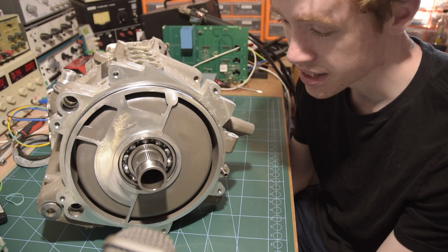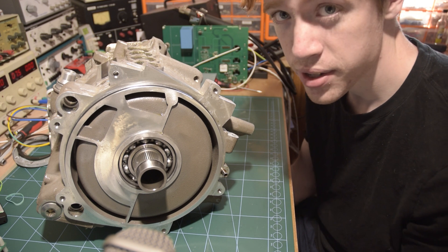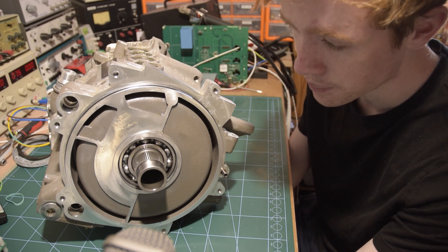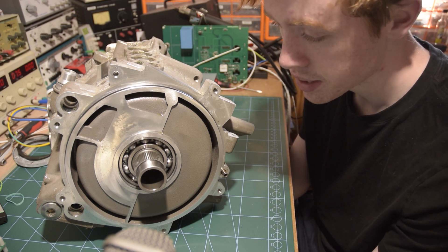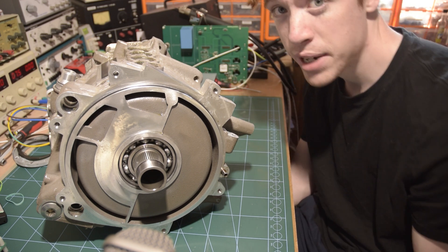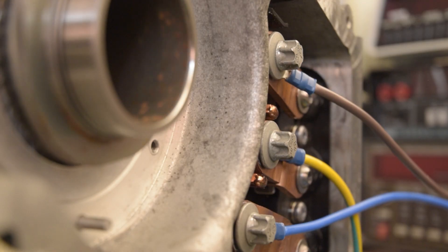I recorded a load of footage of me testing this, and unfortunately that footage is no longer with us. But I can still tell you what I did. The kind folks who let me take this motor did say that it wasn't working, so that's sort of why I've done a few checks on it — though I do have a history of being given things that are supposedly broken and they seem to work fine. I started off by measuring the resistance and the inductance of the three connections at the rear of the motor. The resistance was too low to measure with any of my multimeters, so I ended up just pumping 5 amps through, measuring the voltage, and deriving resistance from that. I ended up with pretty consistent measurements across all three windings — about 125 milliohms, which sounds about right to me.